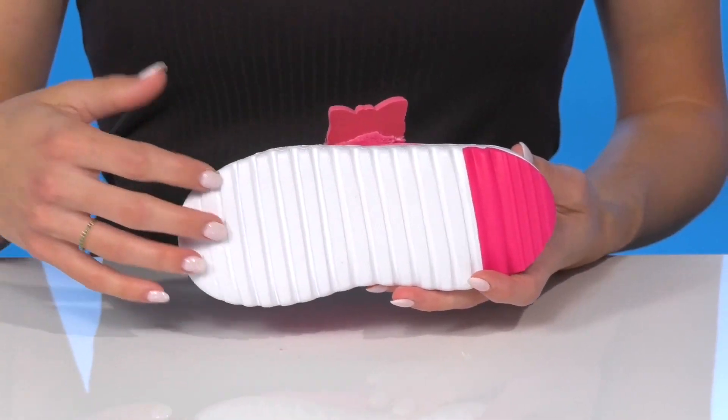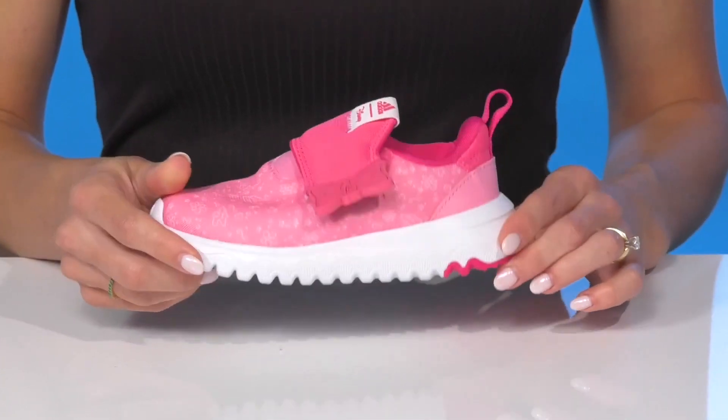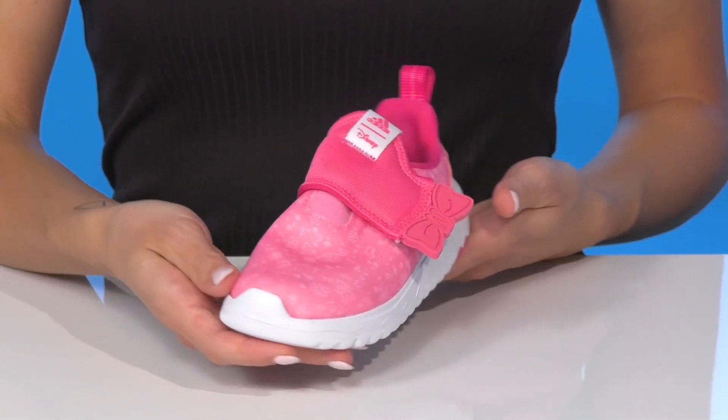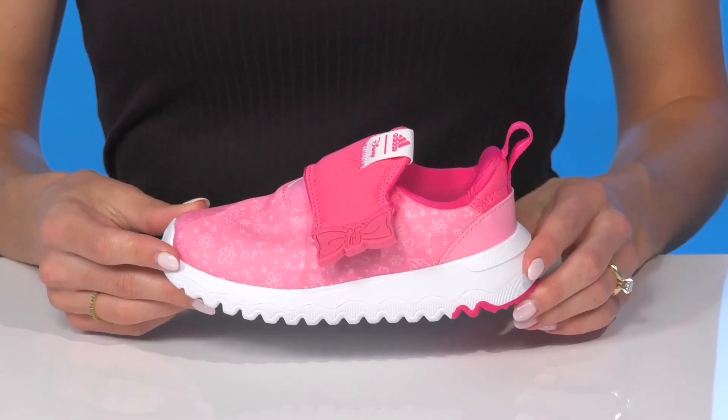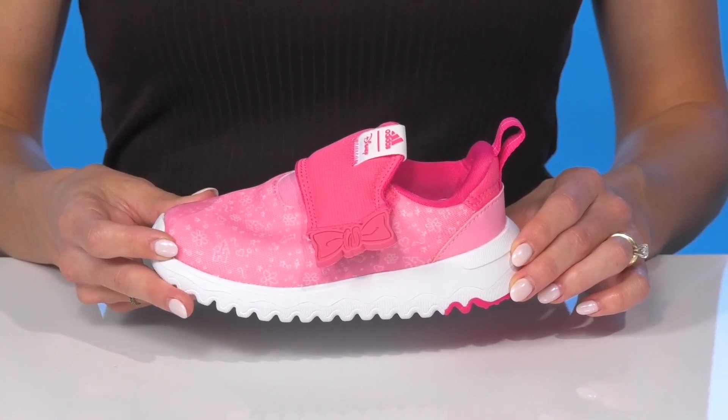They have a flexible and grooved outsole so these can be really comfortable and will stretch with their every step, as well as giving them some traction as they play on the playground. These will look really cute with a magenta dry fit tank top and some shorts this summer.